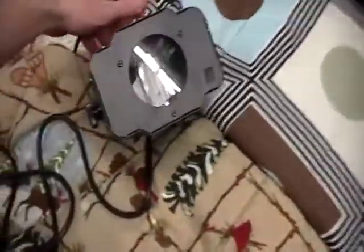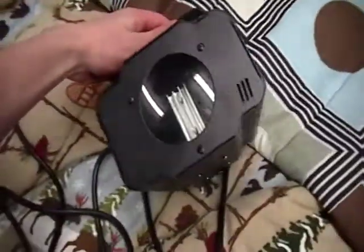But today we are reviewing the LX15. Very nice unit, very bright. Let's take a look at it.